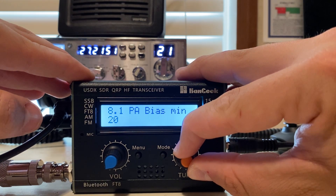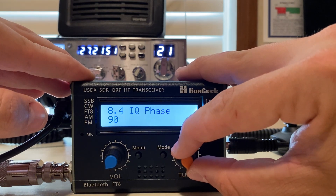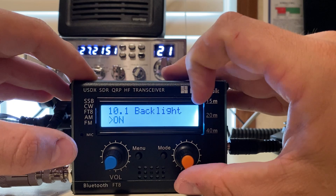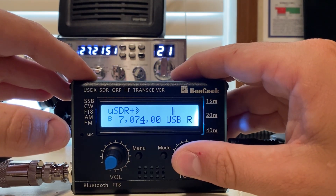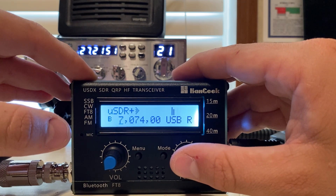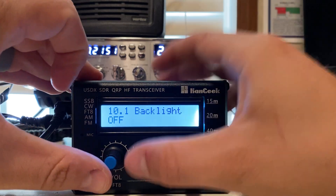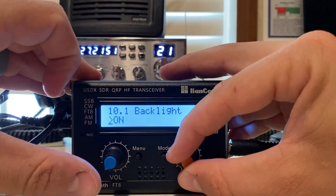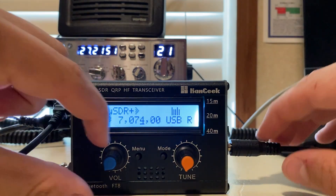Then there's PA bias, reference frequency, IQ phase, and backlight on — I haven't really turned it off. Checking what it looks like with backlight off didn't really change much. We'll go back and turn the backlight on because I want my backlight on. So there we go, got it all set up.